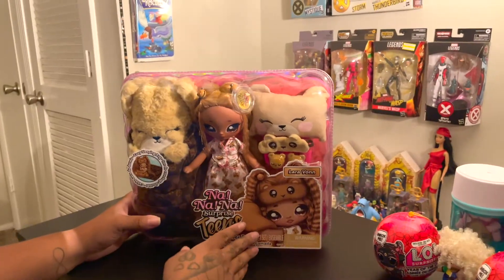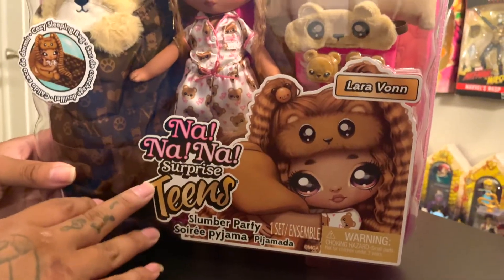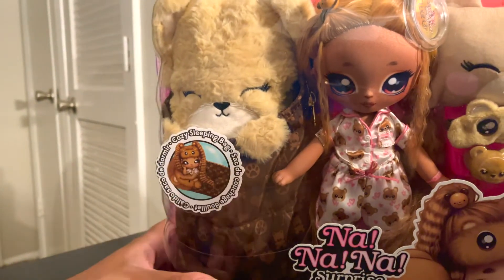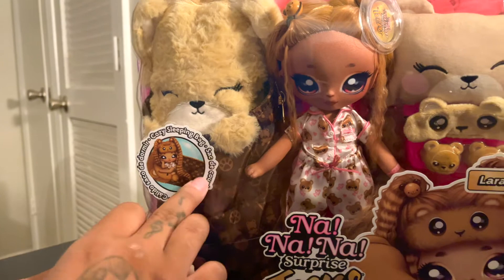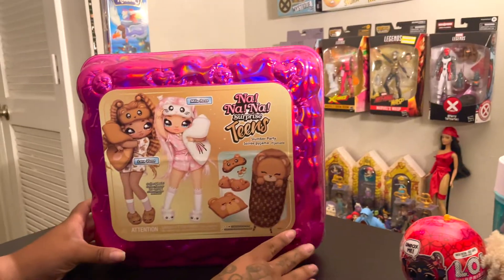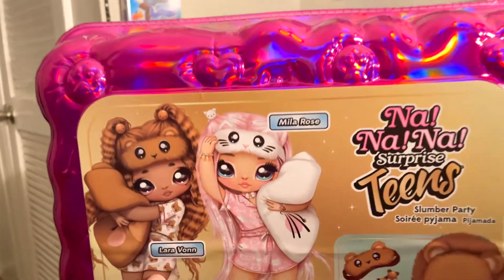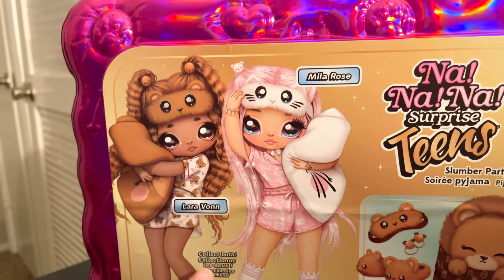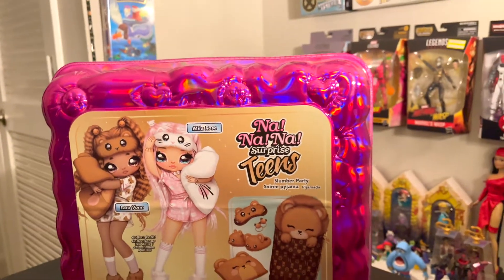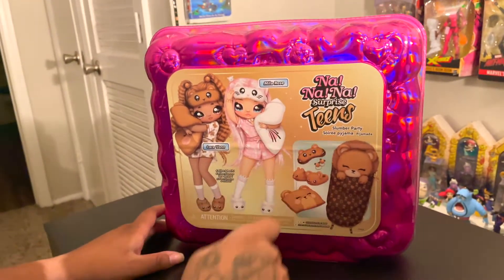On the front of the box you have her artwork along with her name and the name of the brand. It also says 'Cozy Sleeping Bag' in different languages. You have her inside of her sleeping bag. In this collection it comes with two dolls — Mila Rose and Laura Vaughn — it says 'Collect Both.' Then it has the name 999 Surprise Teens and it says Slumber Party.